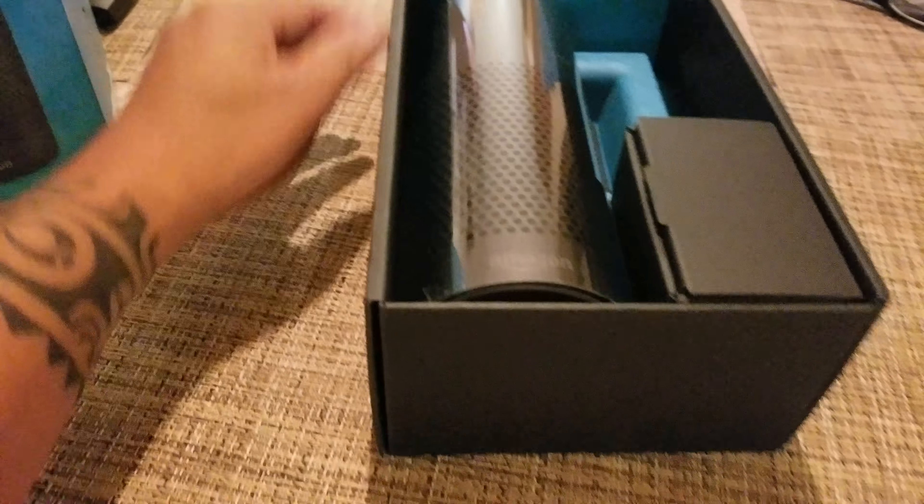Okay, stick that back there. Alright, unboxing it. There you go. What do we got here? We got some charger. We got an actual device.